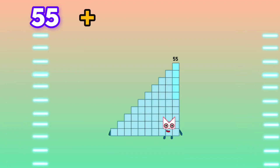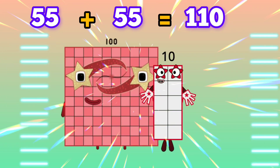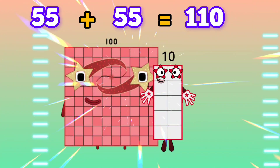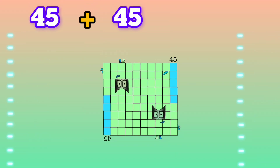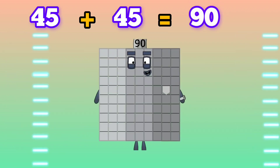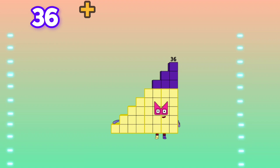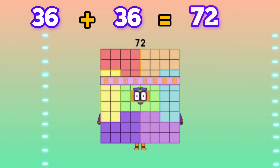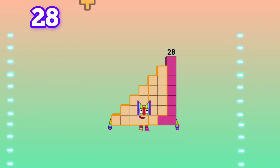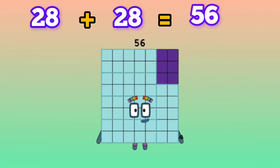55 plus 55 is equals to 156. 45 plus 45 is equals to 156. 28 plus 28 is equals to 56.